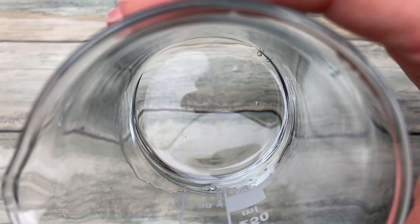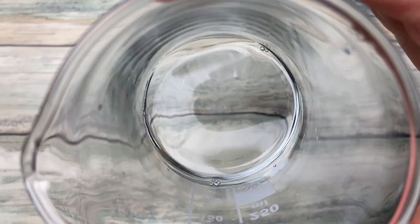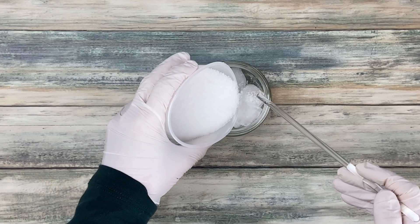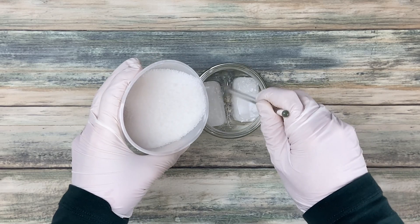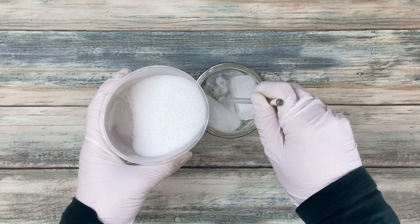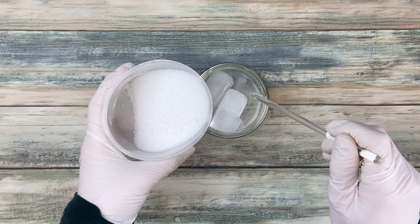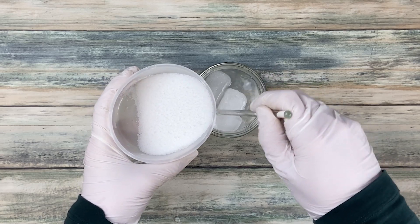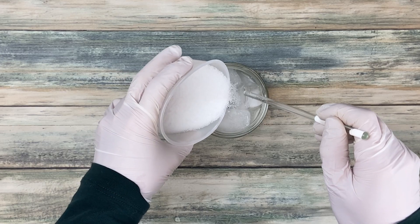You add the citric acid to some of the total water weight and let it dissolve completely. When using citric acid in your lye solution it gets hotter than normal. The citric acid will react with the sodium hydroxide and create sodium citrate. This reaction is very intense and immediately there's a lot of heat and it looks as if it's boiling. You will also notice a lot of fumes — please don't breathe in these fumes. So always be careful when adding the sodium hydroxide to the citric acid. Take your time, add only small amounts at once and use ice cubes to keep it cool.